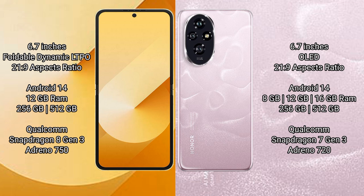The Samsung Galaxy Z Flip 6 runs on the Android 14 operating system. The Honor 200 runs on the MagicOS 14 operating system.